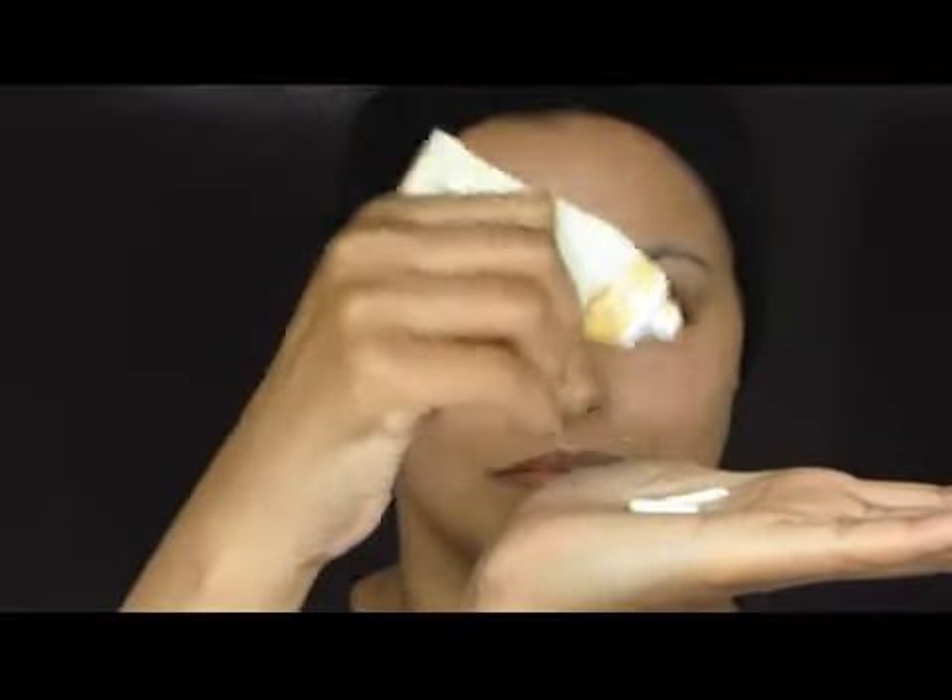Finally, part of my routine is to include a hand cream. I'm just squirting some onto my hands and rubbing it in and letting it settle.